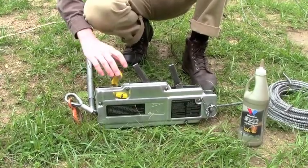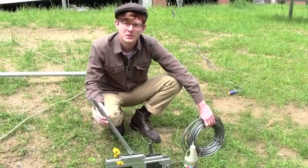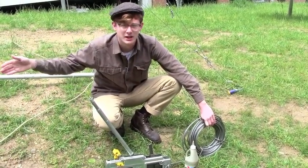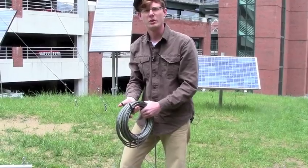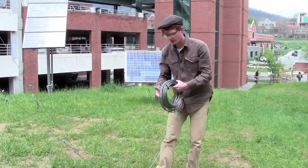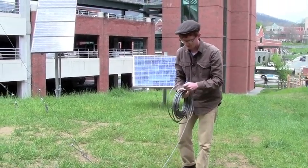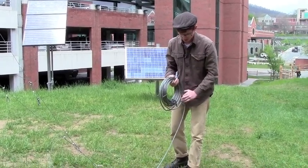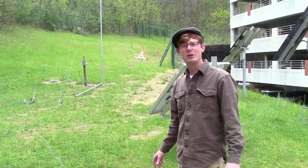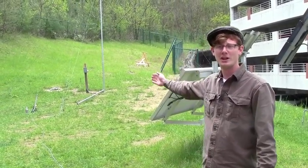Now we're going to show you how to reel out the wire for the grip hoist. When rolling out your cable, you want to make sure that you're going in the opposite direction that the tower is going to be laying down. When unrolling the cable, you want to make sure you unroll it in an end-over-end fashion, not off the side, or else the cable will get tangled and possibly kink up your winch. So we've laid our grip hoist cable down in a straight line in the opposite direction from which we're going to be lowering our tower.